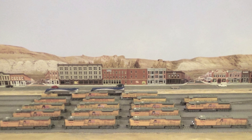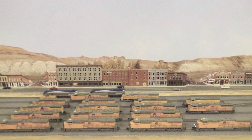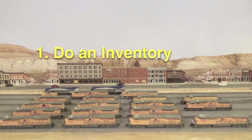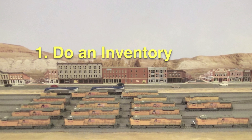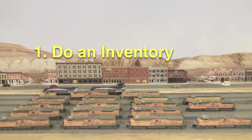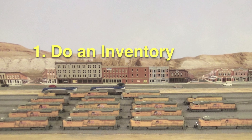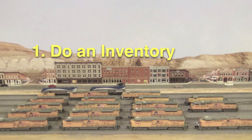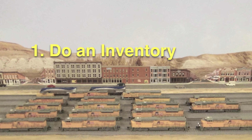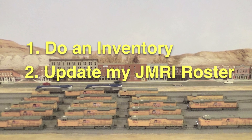Now, why have I lined them up like this? It may seem like a silly thing to do, but there are four reasons. First, it allows me to see what I actually have in my diesel roster. Believe it or not, it's easy to lose track of diesels when they are scattered all over the layout. For example, in my previous video I said I had 19 diesels — that was not correct. I have 20. One got lost on my layout, but I found it while setting up for this video.